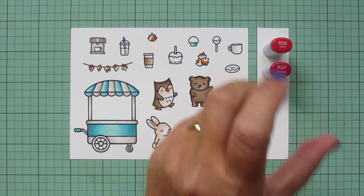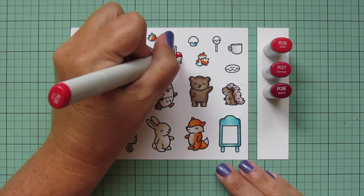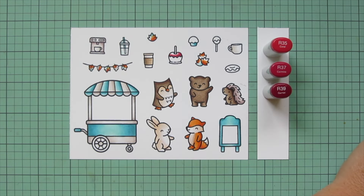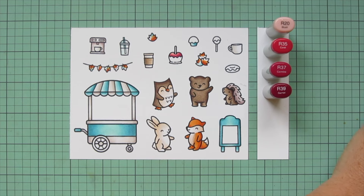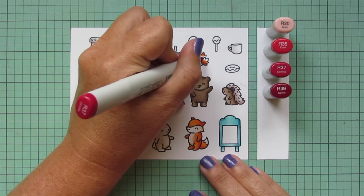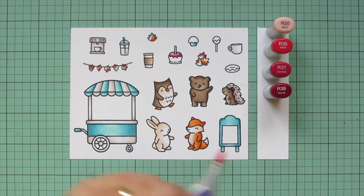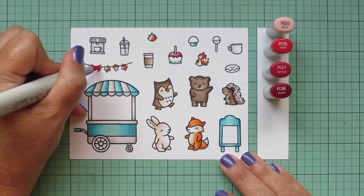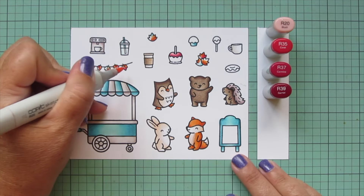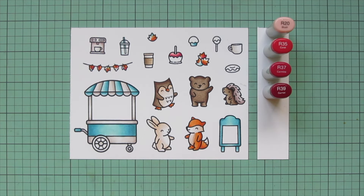Then I'll bring in some red tones. I'm using R35, R37, and R39 for my candy apple, just for the apple part. I actually skipped over the R37 on this one by accident, but then I brought in R20, and I really liked the way that looked. So I'm actually going to use all four of these shades on the additional apples on the second sheet, and then I'm going to throw some of these red tones into the fall leaves as well. Those leaves are really going to help pull the entire color palette together since they're representing all of the bright shades.